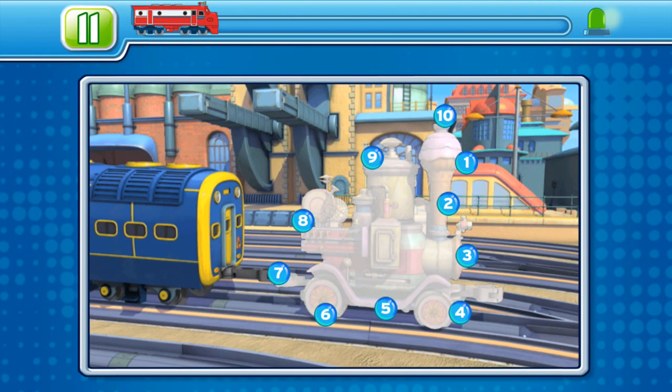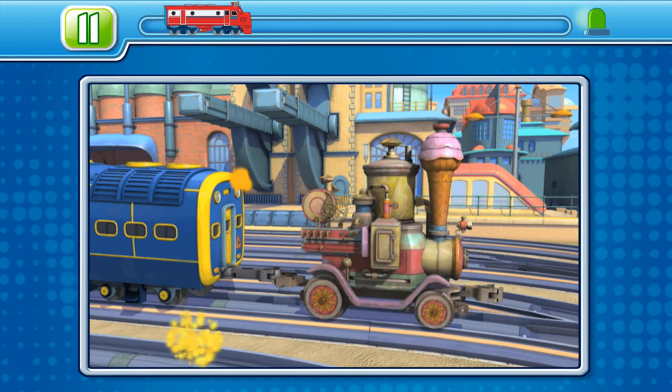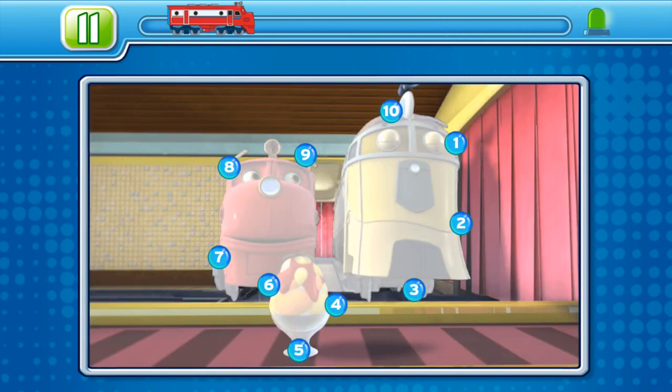All right, whippersnapper, complete the image by connecting the dots. You have three images to complete before you can move on. Good luck. Put your finger on the flashing dot and draw lines between each dot in order.